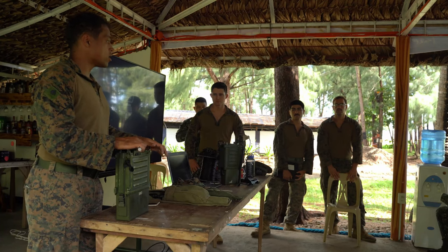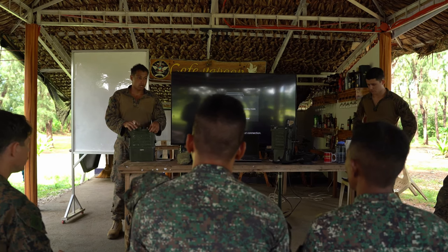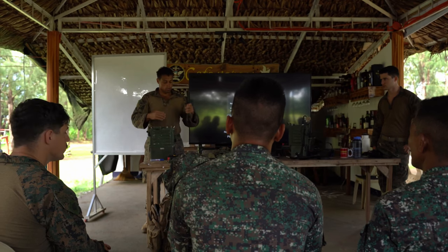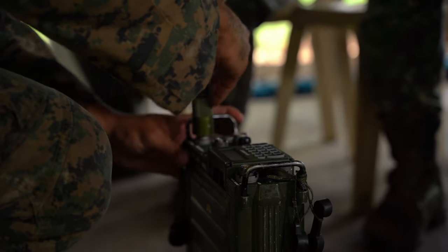This is our VHF capable radio. We also have this from 29.999 megahertz up to closer communications. Now when you need to talk further, if they have questions, you can answer them.